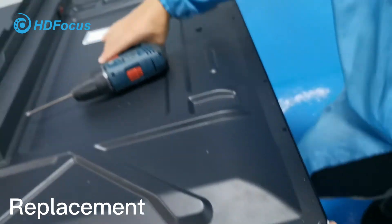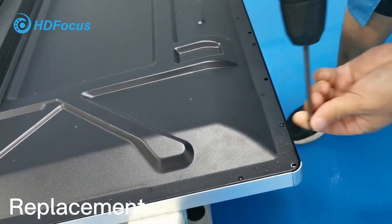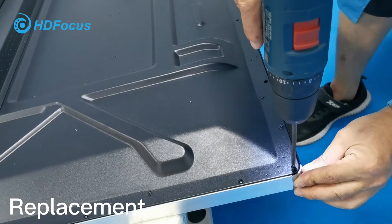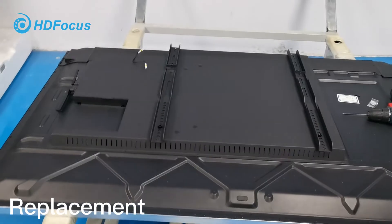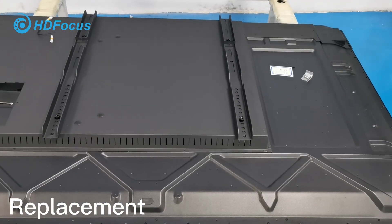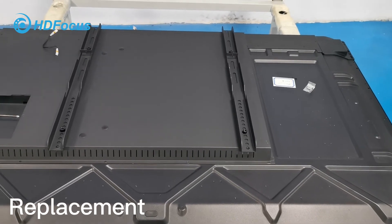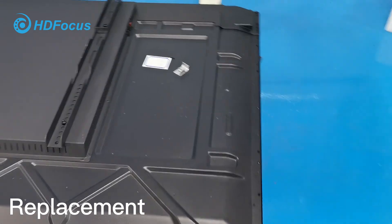After that, also cover with this corner cover, and use the screw to fix this corner. By this way, we have successfully finished all the assembly for the IR touch frame. If you have any questions, please contact our engineers. That is all — thank you.